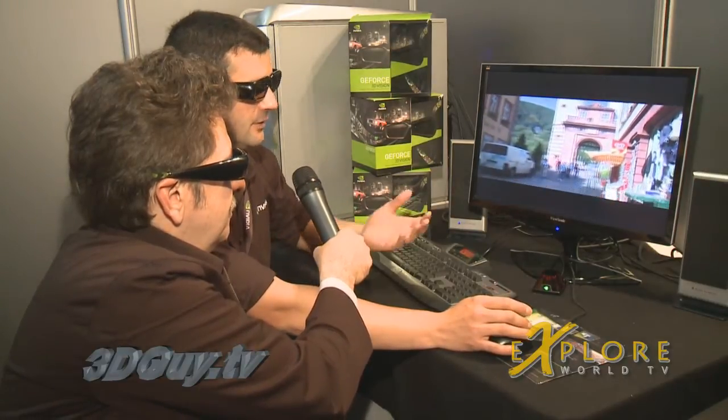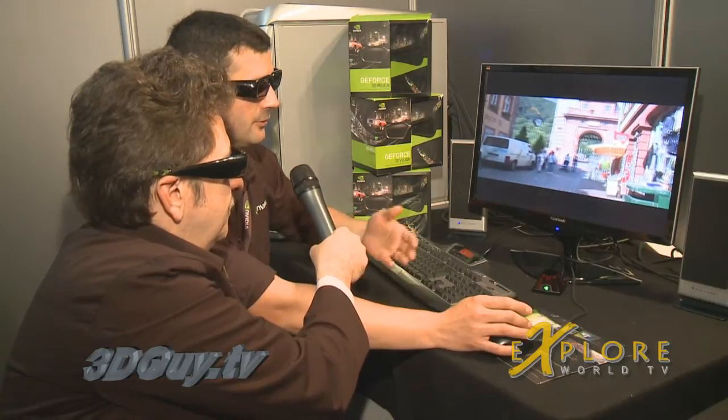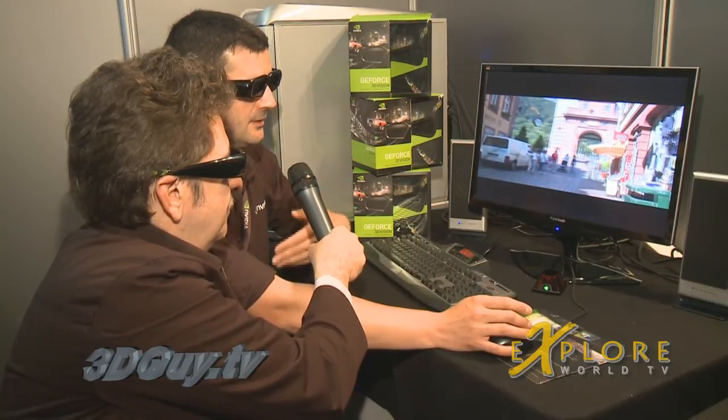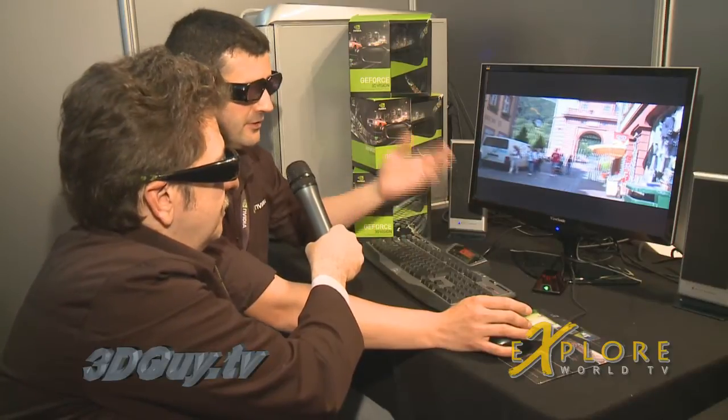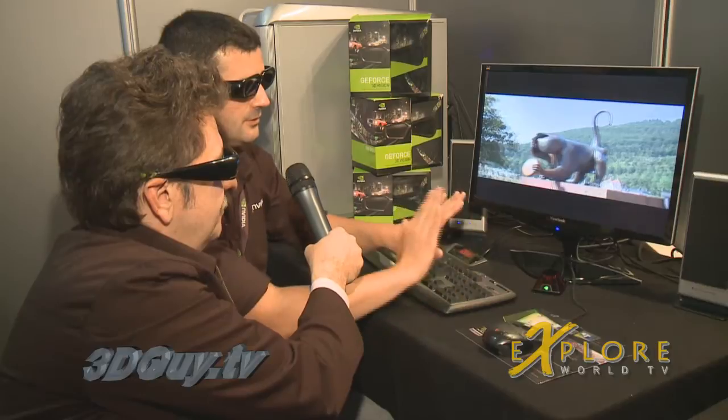So it's a movie — you can see all the stereoscopic movies you want. All the new movies, for example, here in France we saw last night Coraline in 3D. You can see it in the future on this system with no problem. It's a stereoscopic movie — you can switch between the two eyes.